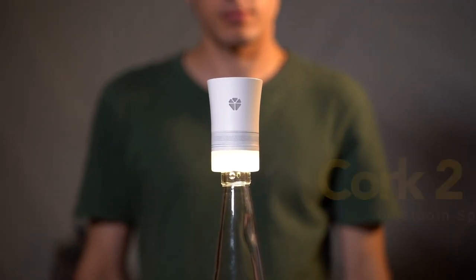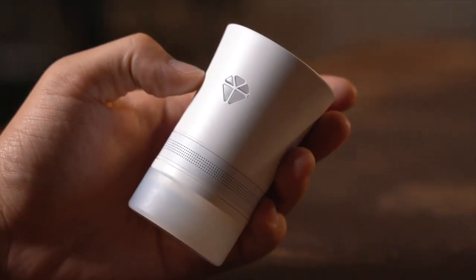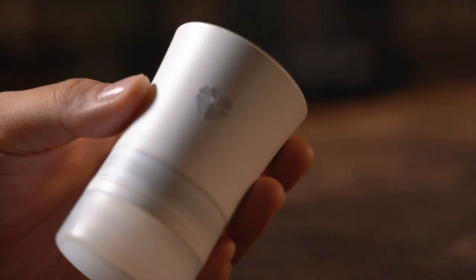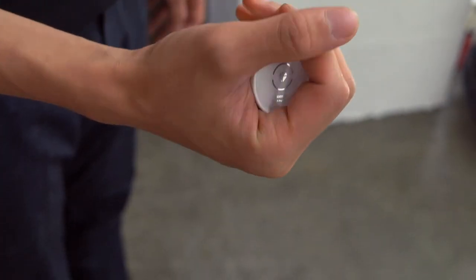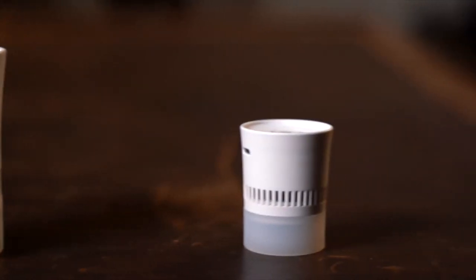Quark 2 Bluetooth Speaker — Light and Mini. After two years since the success of Quark 1, we introduced the Quark 2 with upgraded functionality and portability. It even has two versions: Light and Mini.